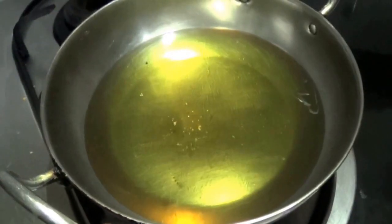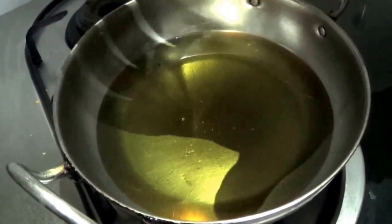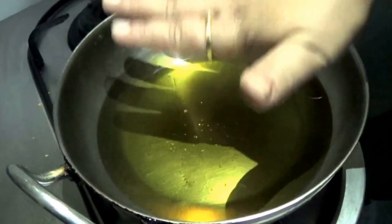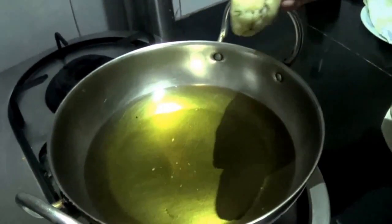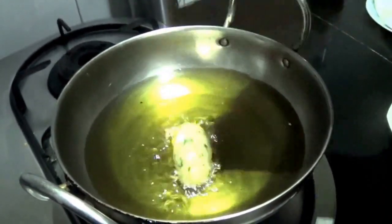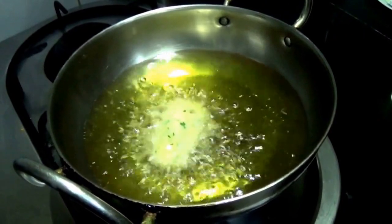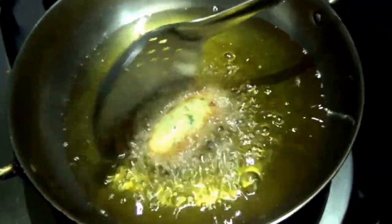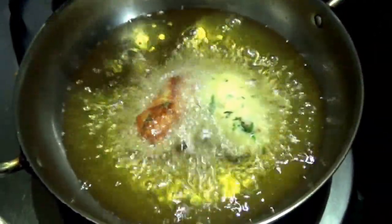So in a kadai take some oil for frying, and once the oil is very hot, first we will test one cutlet — you drop it in. Now you can see this cutlet is fine, so we can add another cutlet to it for frying.